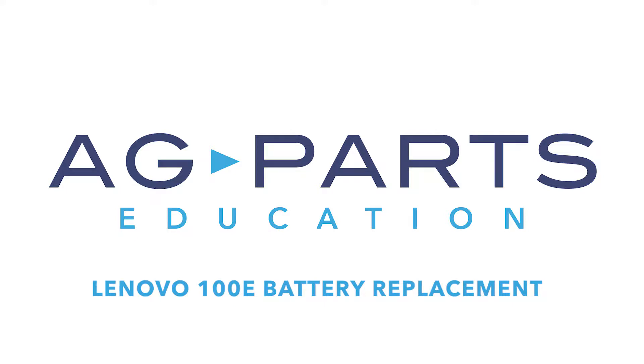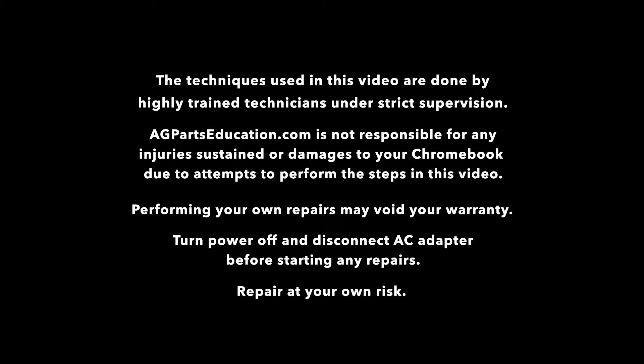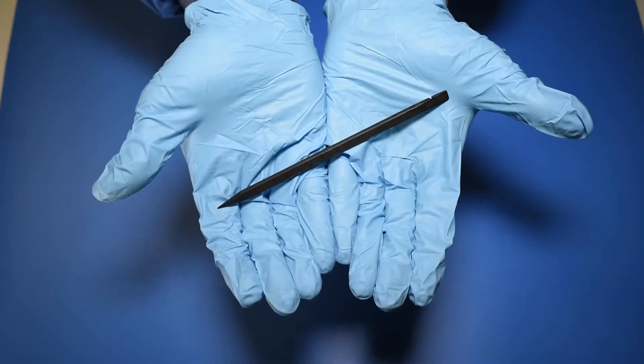Hello, welcome to our Lenovo 100E battery replacement video. You'll need a few tools to get started, like a static mat, a spudger, and a manual screwdriver.